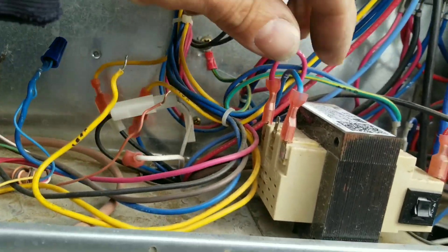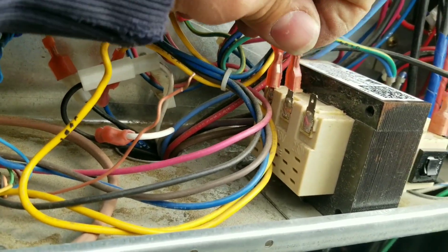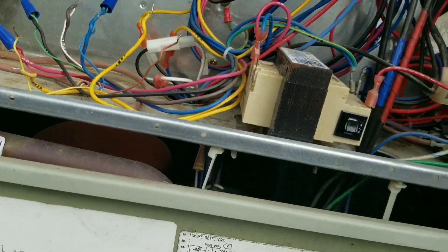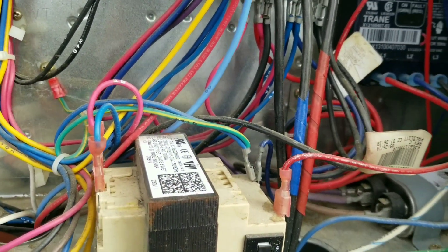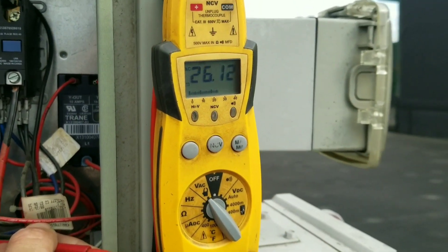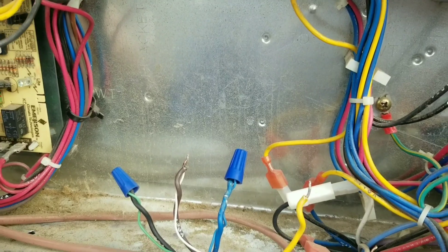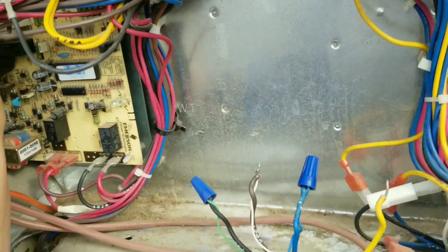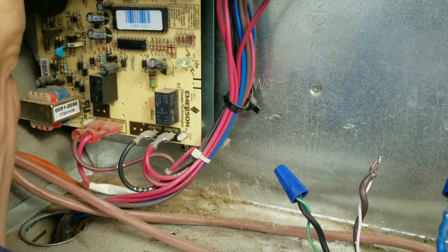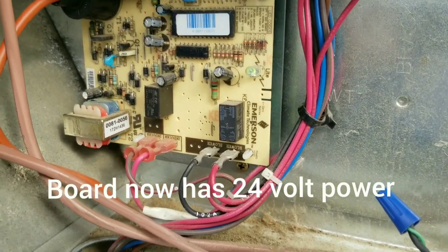Let's go ahead and correct that tap. That may only make our problem worse, but if I'm going to kill the transformer we're going to do it right. Now we got a good 26 volts. The G is connected. Let's plug our common on first — she lit up normally. I don't hear that buzzing noise again. Nothing unusual there.